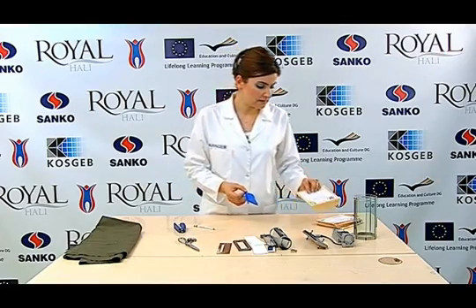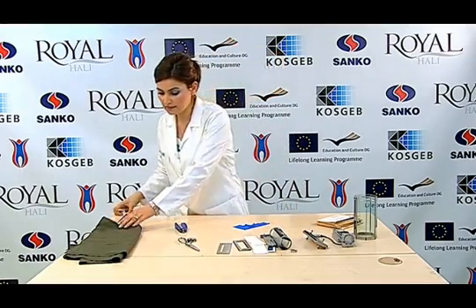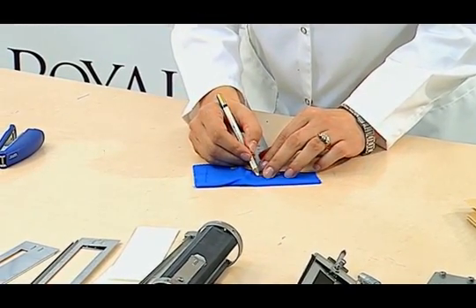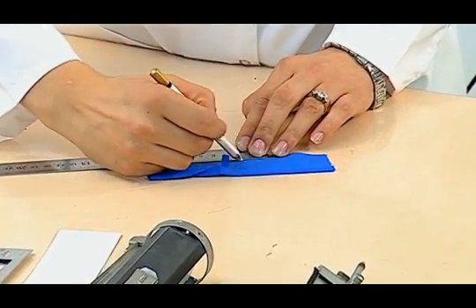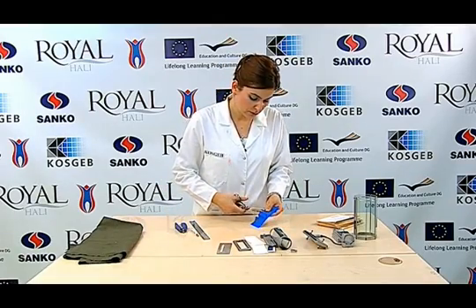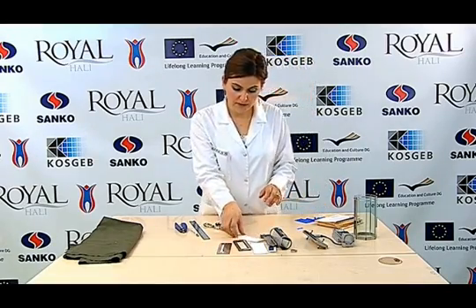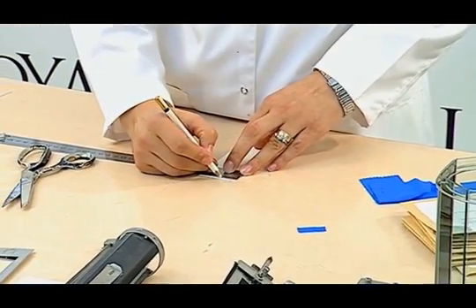There are three different methods in this standard and the second method allows us to test multiple samples. We cut the sample at 1 cm by 2.5 cm from the blue reference with a ruler, cutting along a straight line. We use the opaque cardboard again to mount the blue scale, cutting the opaque cardboard at 2.5 cm by 13 cm.